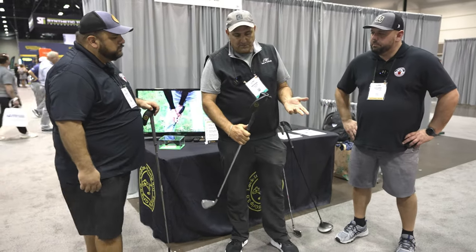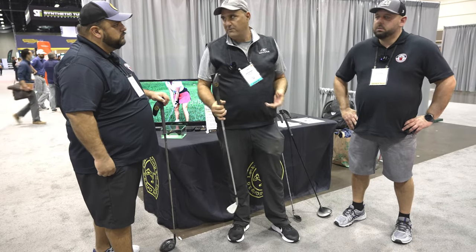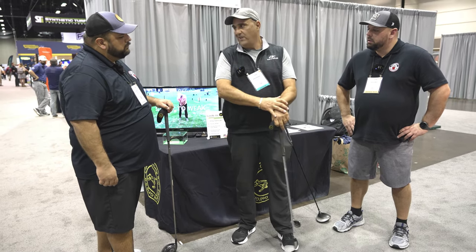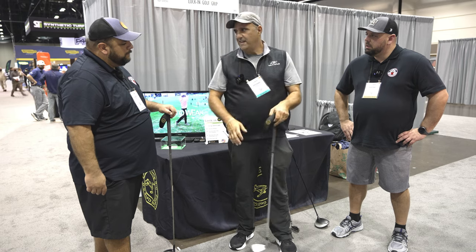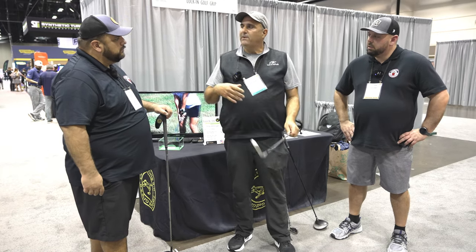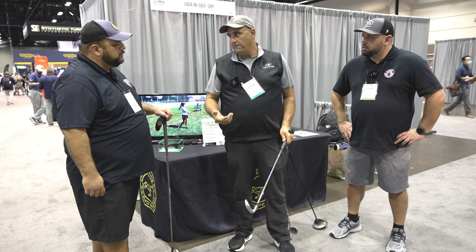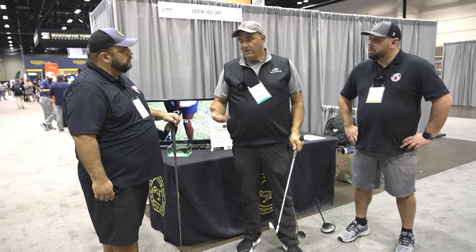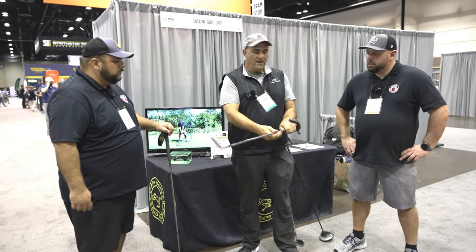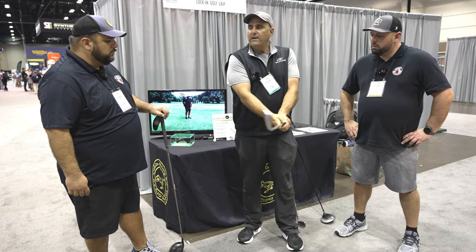I came up with this product after giving lessons for many, many years. The common problem everybody has is their controlling hand — the leading hand is typically on the club wrong, and it feels a little strange for amateurs. But all the pros are going to a stronger grip. 85% of PGA players have a strong grip, and this is the strong setting, so it's a real nice way to set it consistently every time.